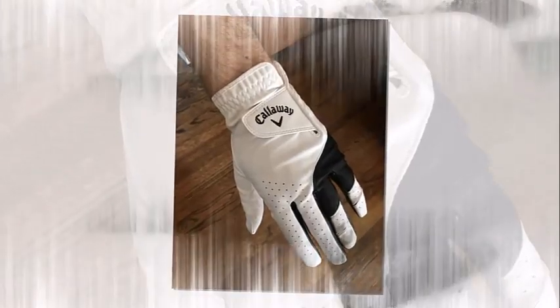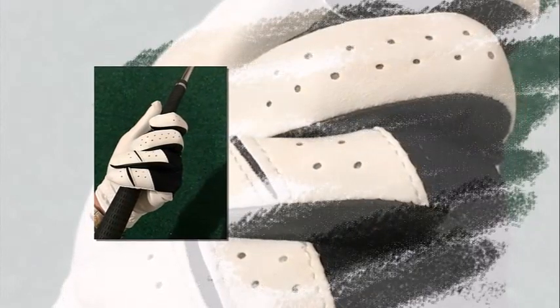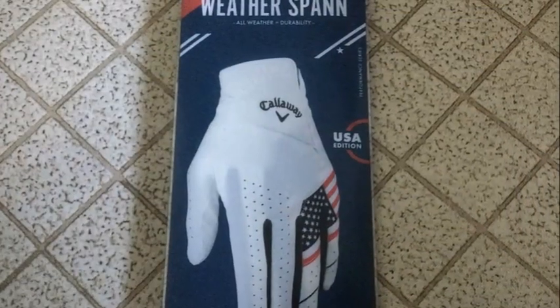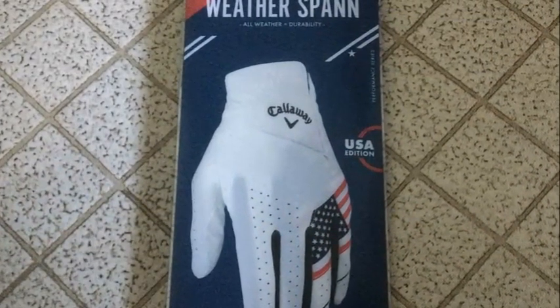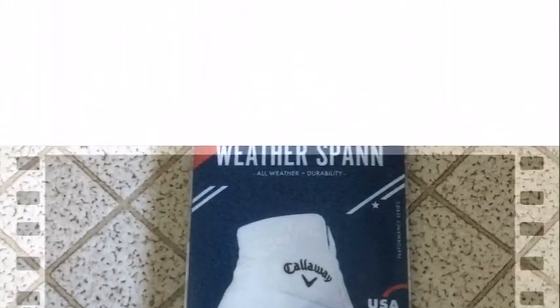The perforations on the fingers, top of the hand, and the palm increase the breathability, ensuring that your hand stays at a tolerable temperature during the game. For an enhanced fit, there is an OptiFit adjustable closure.